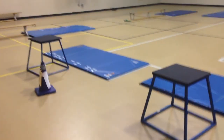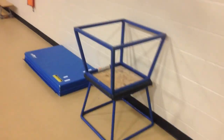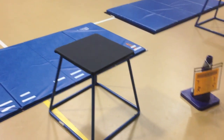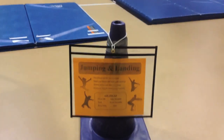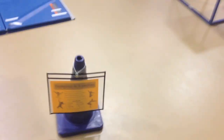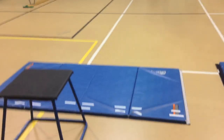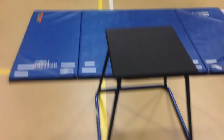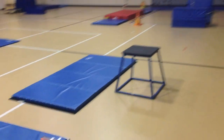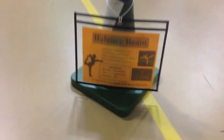Station six is the jump boxes. With one class there are two boxes set up; with two classes more would be added. Taller boxes are used for older kids and shorter ones for younger students. K through first just work on jumping, while second through fifth work on tricks like straddle jumps, tuck jumps, or 180-degree turn jumps. Students are reminded to scoot equipment back after it slides during jumps.